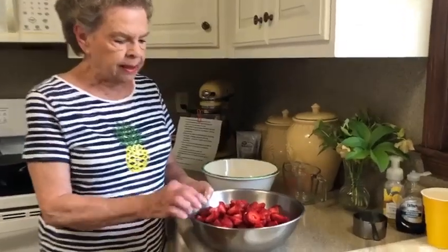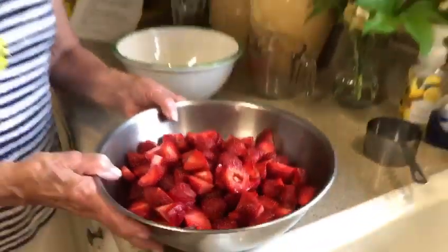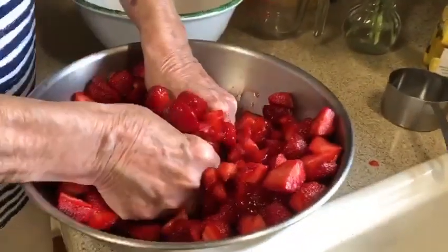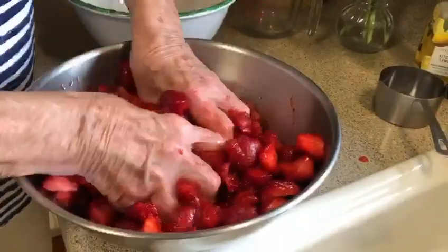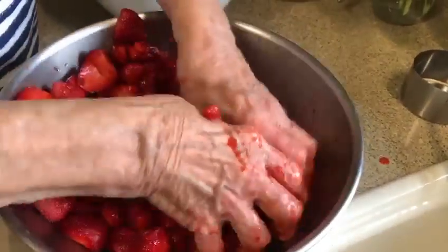I have already cleaned my strawberries and cut the stems off of them — this is one gallon of strawberries. We're not going to need this much for one recipe, but you can easily double this recipe with the same results. The best way to do this is strictly putting your hands right in the strawberries and squashing them up. It takes just a little while, so we'll be back in just a minute.